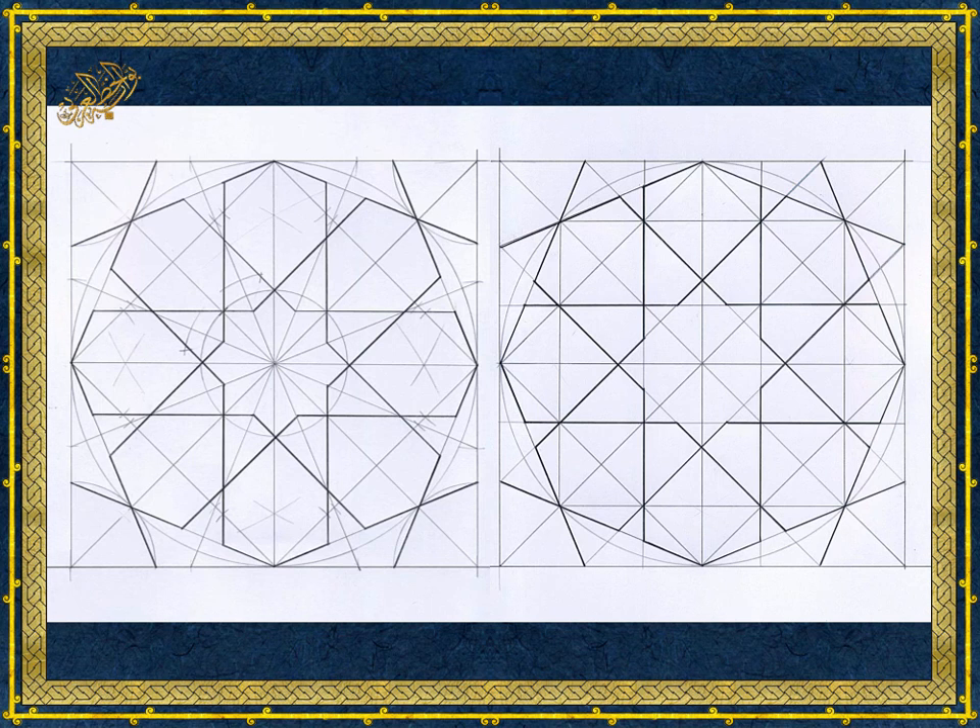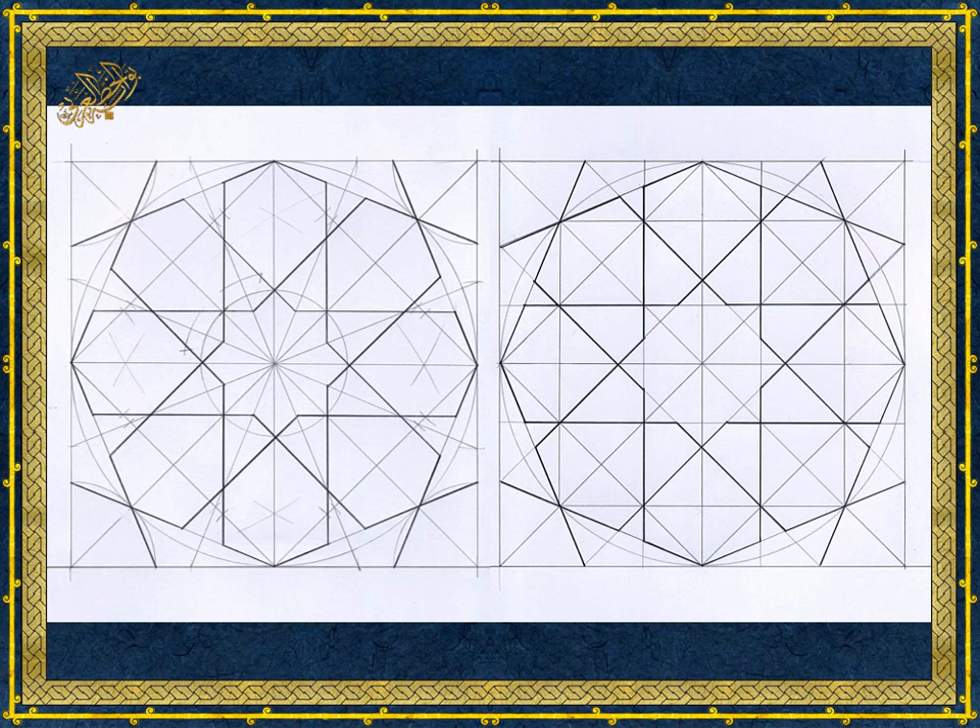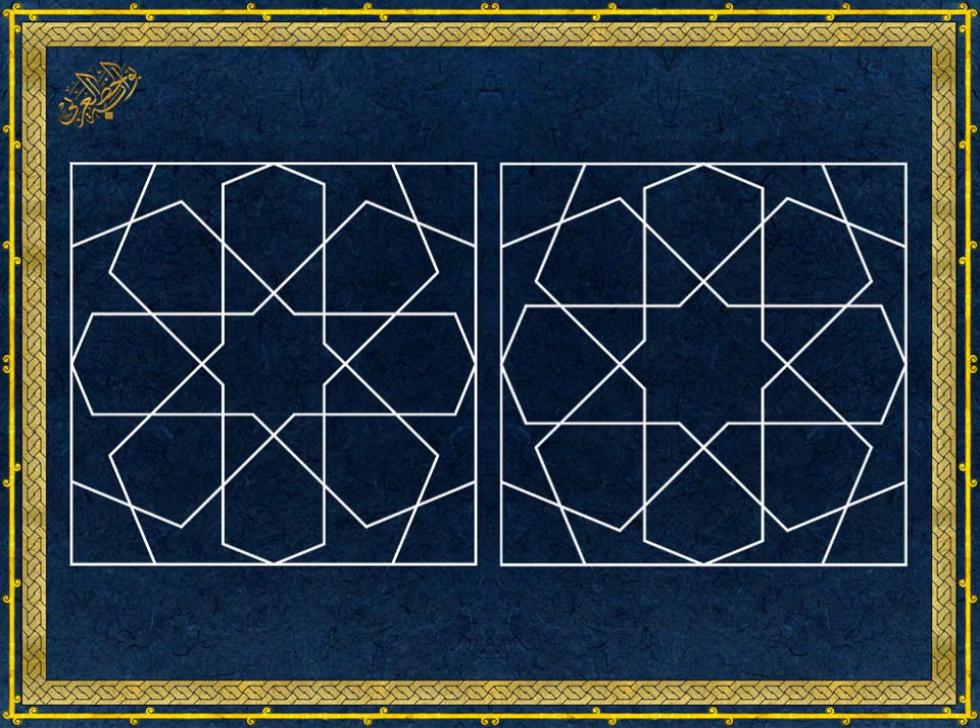When we compare the pattern constructed correctly by the traditional method on the left with the pattern constructed by the western method on the right, the first noticeable difference is the length of the petal shape. The petals are longer and more slender in the correct drawing and the dimensions of the shape are balanced. Comparing the petal shape with the star, we can see that the petal from the left pattern fits perfectly inside the star, while the shape from the right pattern does not conform to any proportion.